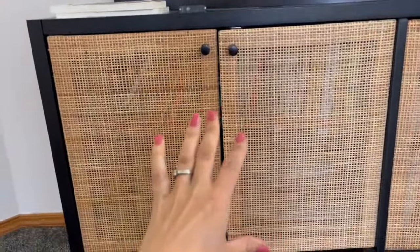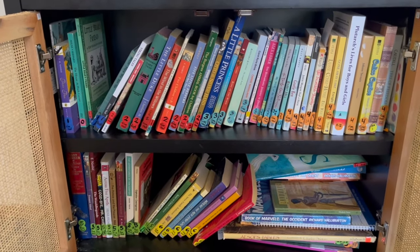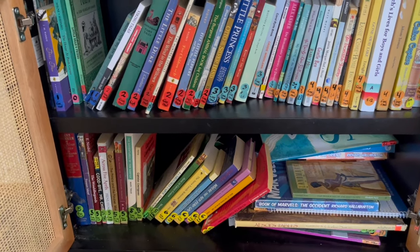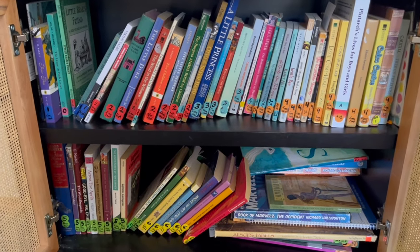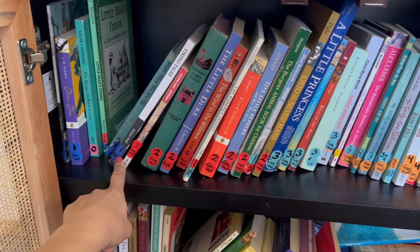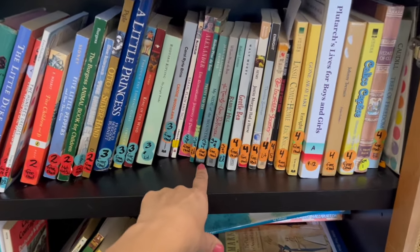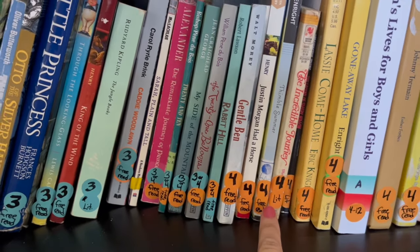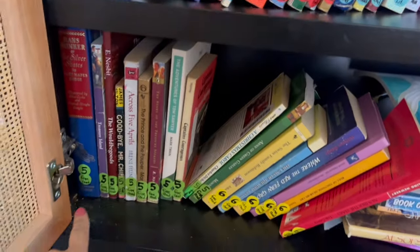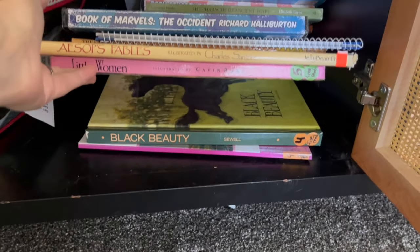The next thing I want to show you is where I'm storing and how I'm organizing all of the free reads for Ambleside Online. In addition to the scheduled books, these are books that Ambleside says every child should have the enjoyment of reading during their childhood. A lot of people do free reads as an audio book. I've labeled them with dot stickers — a color for each year: year one, year two, year three, year four — and some books have stickers for multiple years since they overlap. Years four, five, and six free reads are here as well.